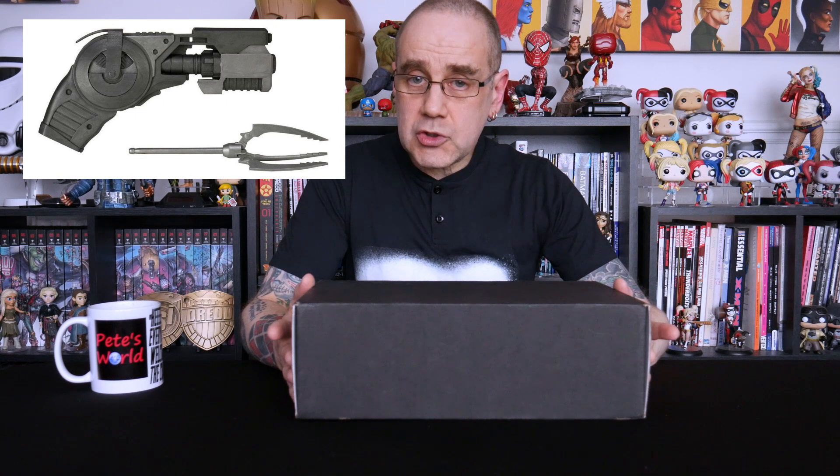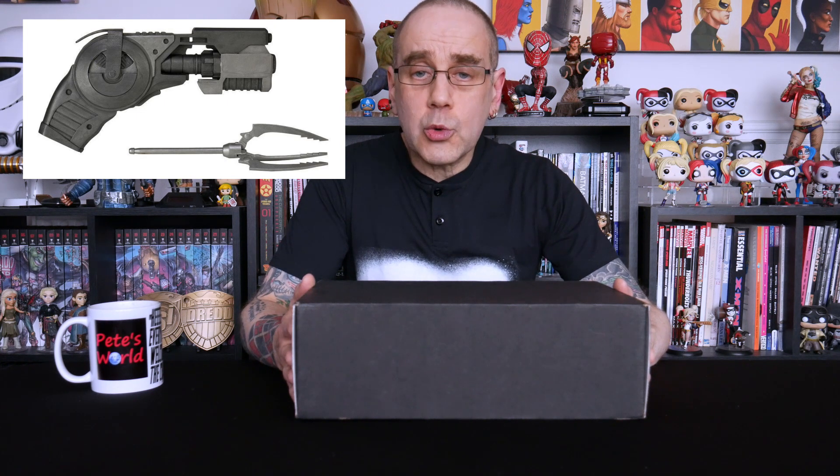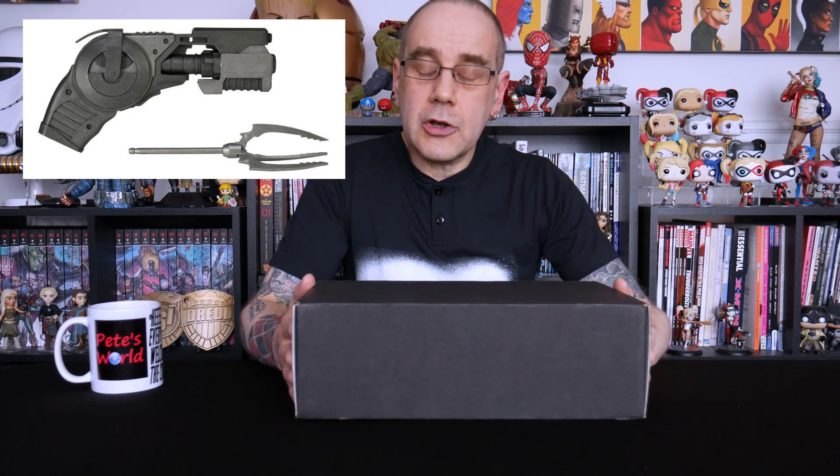Loot Crate is a monthly subscription box. It costs £27 a month to get shipped over here to Britain. If you're in the States I believe that's about $30. You can go for a 1, 3, 6 or 12 month subscription. If you go for the 6 month one you also get a free gift of a replica Batman grapnel gun. And if you go for the 12 month subscription you not only get the replica Batman grapnel gun, you also get a Black Panther hoodie.